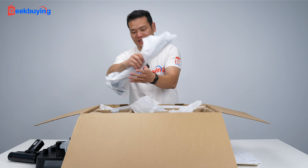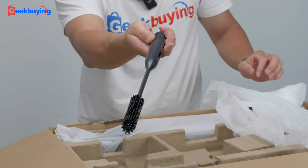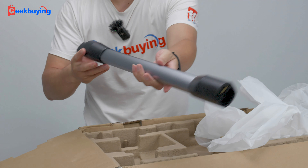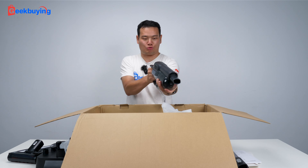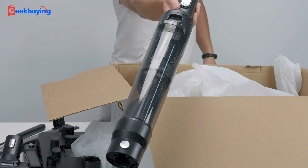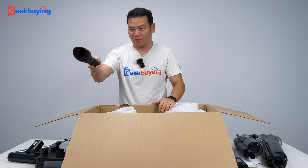A brush, the main tube. We have the head, the cable, the brush.